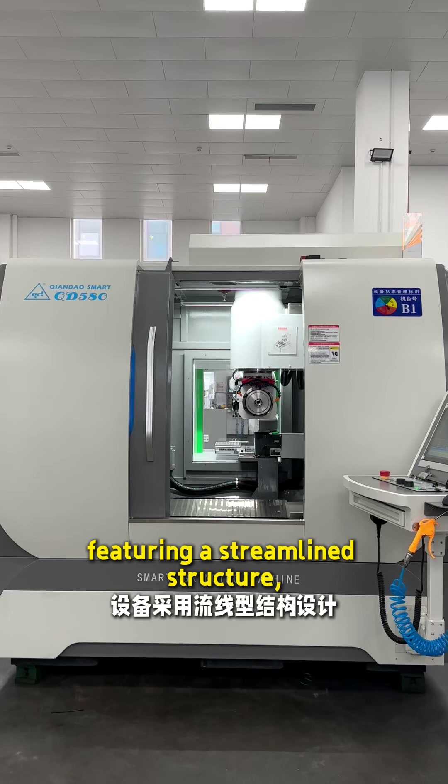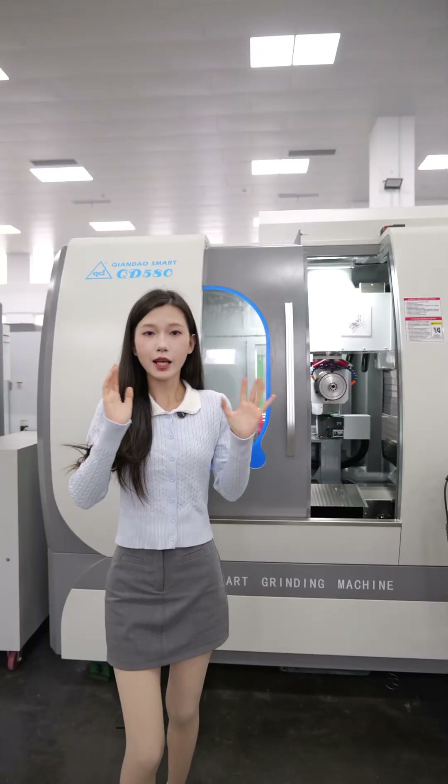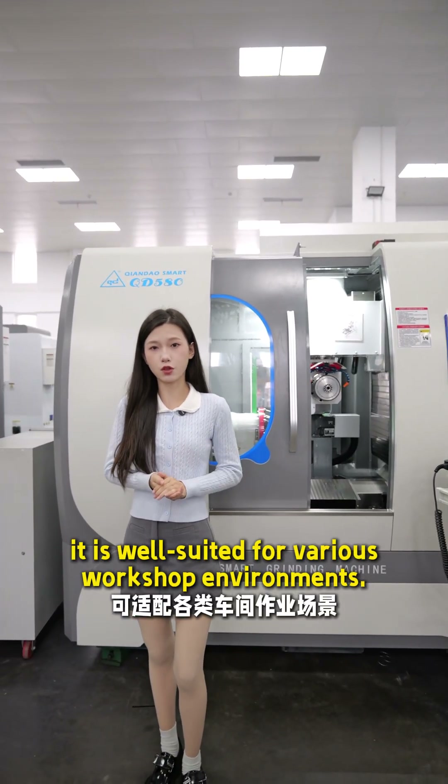Featuring a three-line structure, compact footprint, and optimized human-machine interface, it is well suited for various workshop environments.